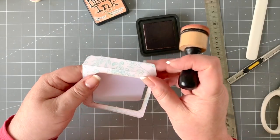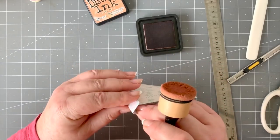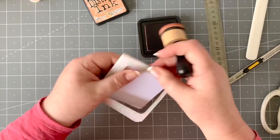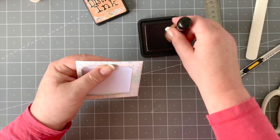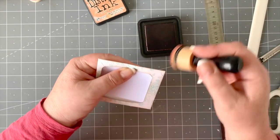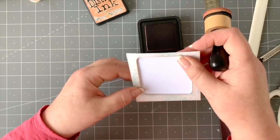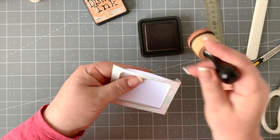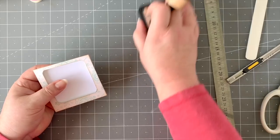Just close that up quickly — not that we're going to glue it yet — just so you can see where you need to do the other edges if you want to distress them. I'm doing that ever so lightly, just making the corners a little bit darker.